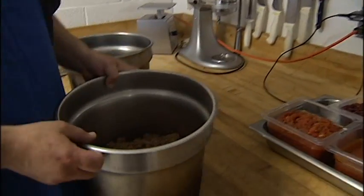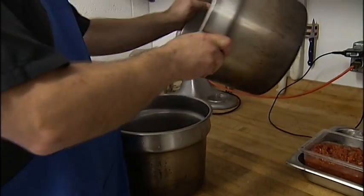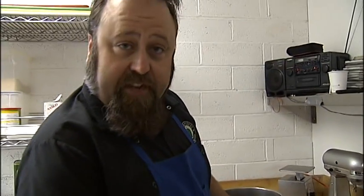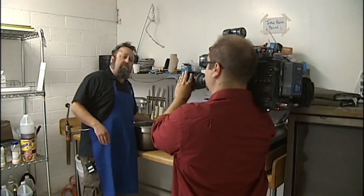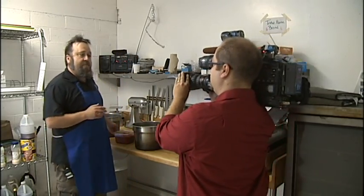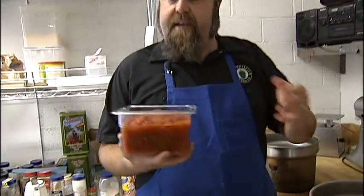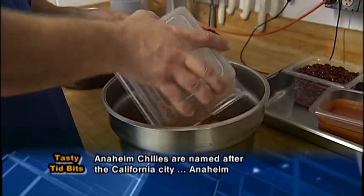We start with a very simple browned hamburger that we browned and drained the fat off of. I'm going to use this as the receptacle for our chili. Once we have our five pounds of browned hamburger that's been drained of its fat, I'm going to add stewed tomatoes that have been mixed with Anaheim chilies, and mix that in with the hamburger.